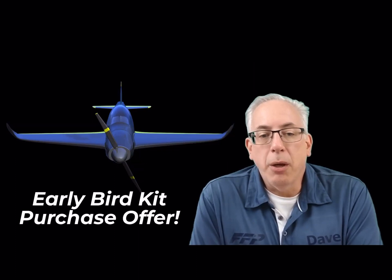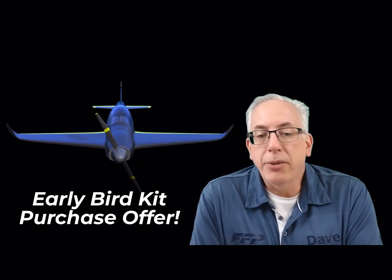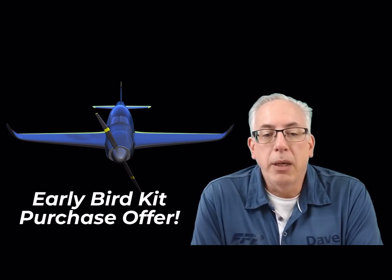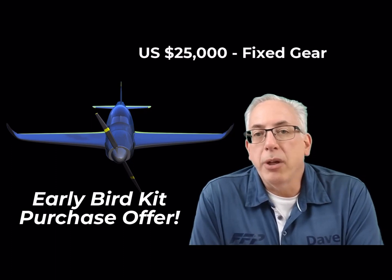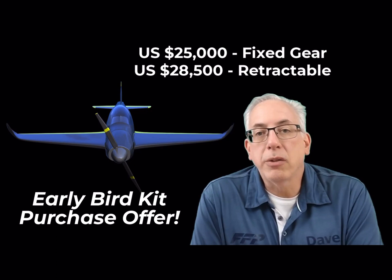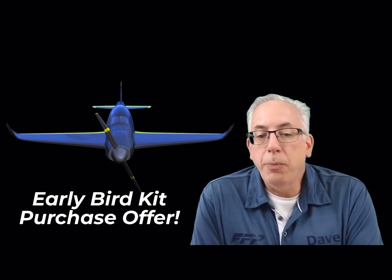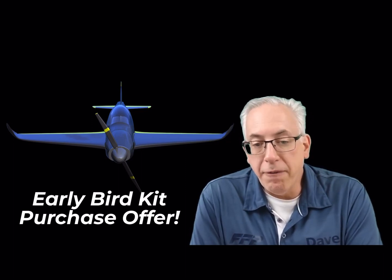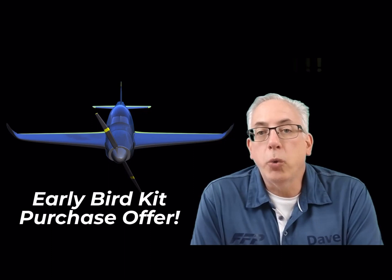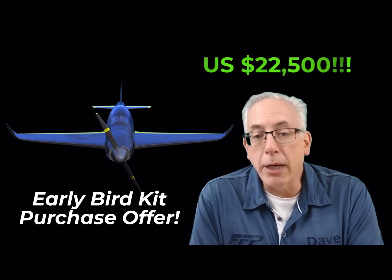Here are some details about our early bird kit offer. The retail price for the Aria Fast Build Kit will be $25,000 for the fixed gear version and $28,500 for the retractable gear version. We are going to be offering the first five customers an introductory price of $22,500 for the retractable gear version.